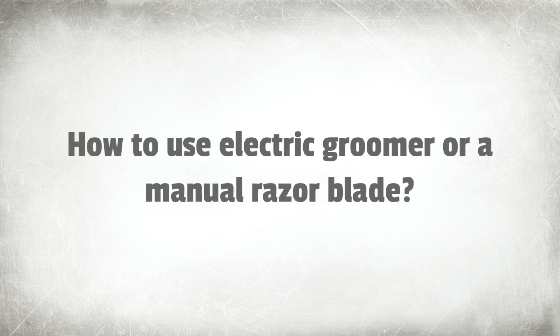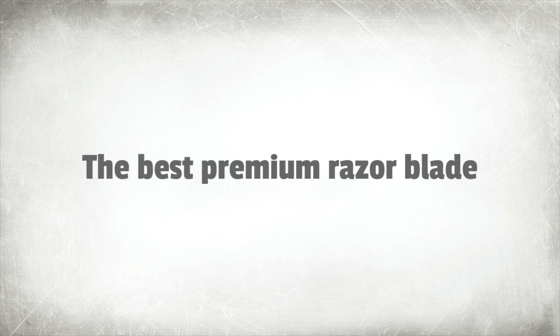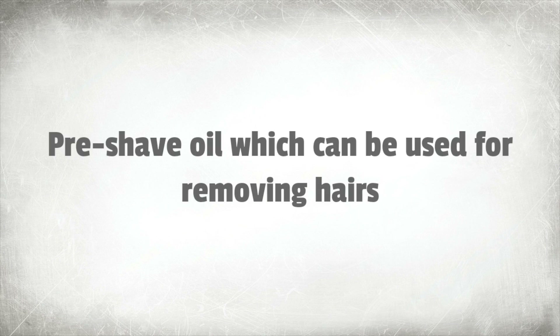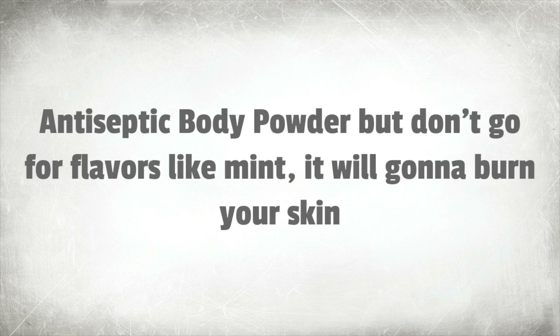How to use an electric groomer or a manual razor blade? If you are using a groomer, you will need: the best premium razor blade, a personal trimmer, pre-shave oil which can be used for removing hairs, emollient moisturizing cream (unscented), and antiseptic body powder — but don't go for flavors like mint, as it will burn your skin.